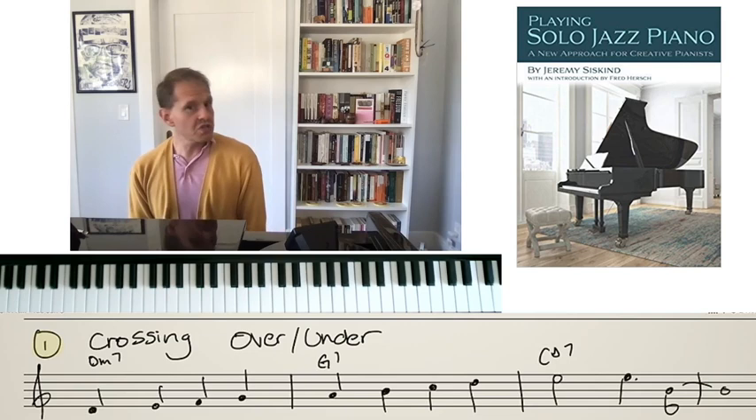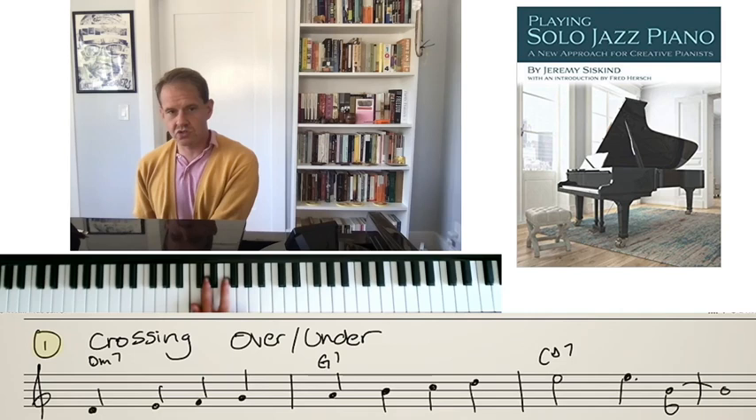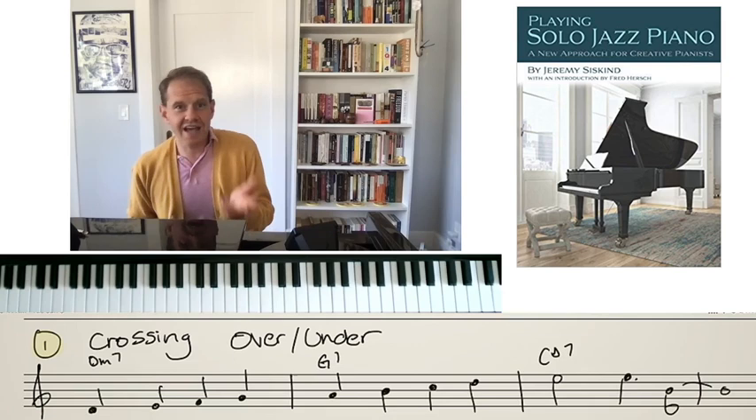One interesting thing is that some of the really great jazz pianists, including Wynton Kelly, use their thumb a lot more than other pianists. I'm told Wynton Kelly barely used his fourth and fifth fingers, mainly playing with fingers one, two, and three. There are two great things about this: first, the thumb gives you a natural swing feel because it's a different size and shape than the other fingers.